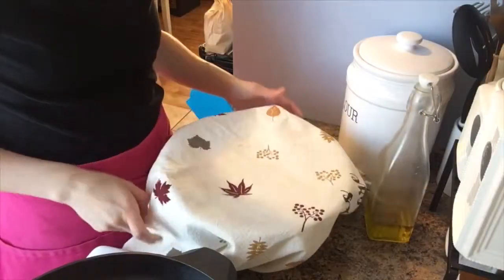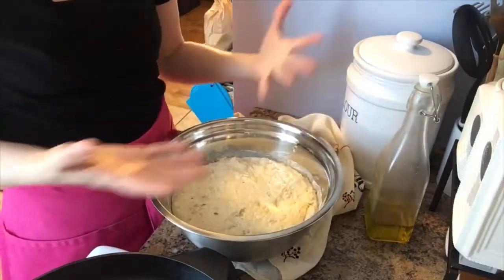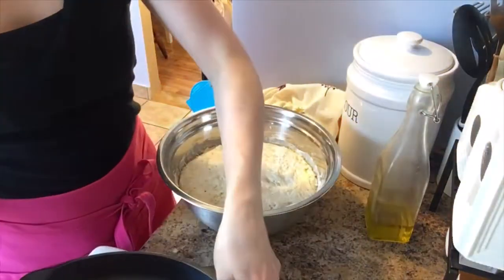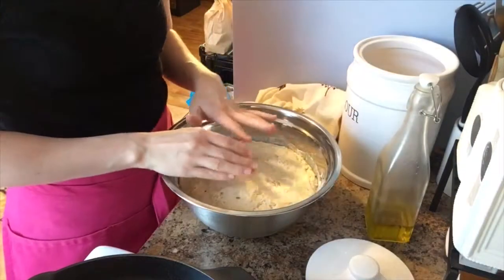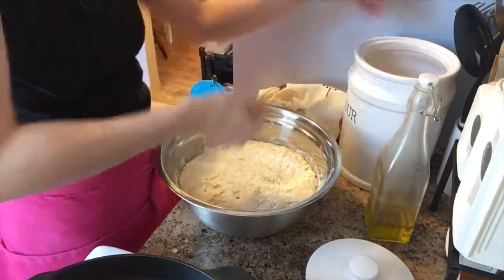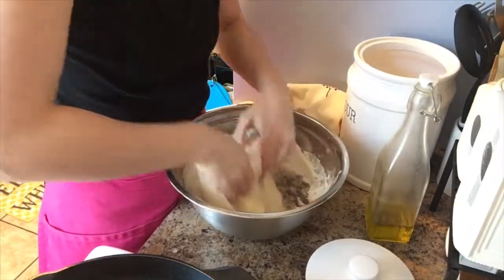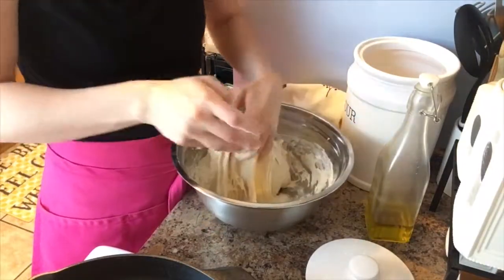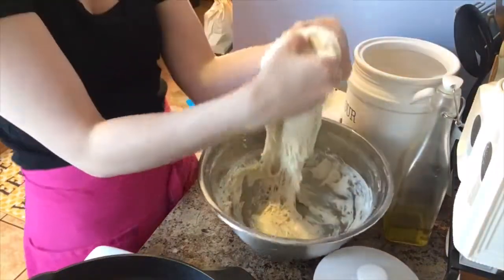My dough has been resting for an hour and look at this — it rose so beautifully, it's gorgeous! For this stage you're going to need some olive oil. Put some olive oil into your cast iron skillet because we're going to transfer the dough from the bowl to the skillet. You're also going to need some additional flour — this is going to be very sticky, but don't worry, it'll all work itself out and it's going to be delicious.